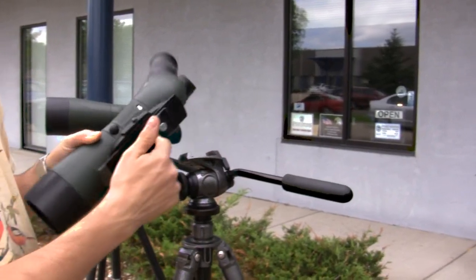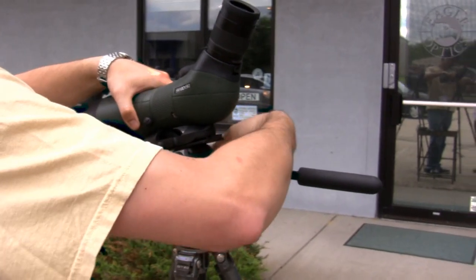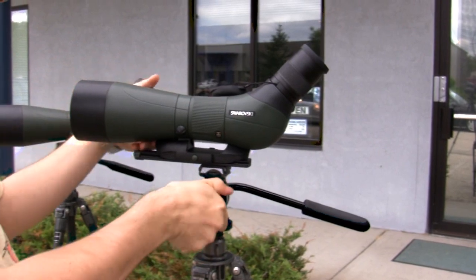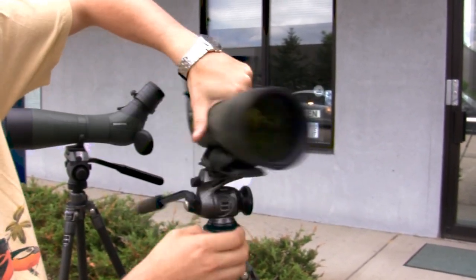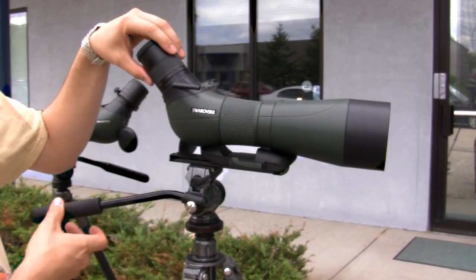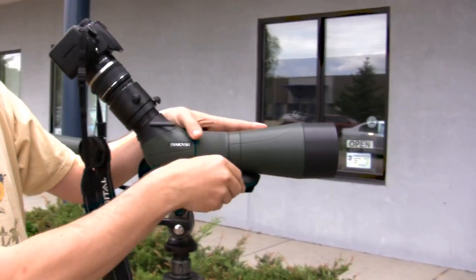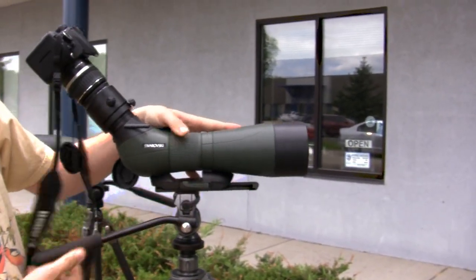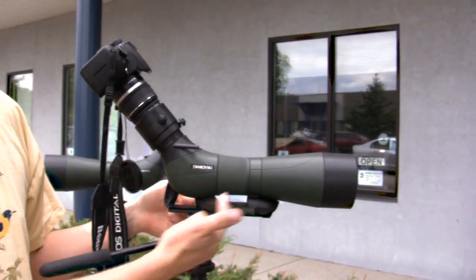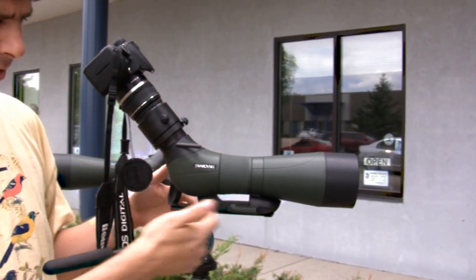I have the Gitzo plate on the Swarovski sliding balance rail, so I can put that in there. As an alternative to the counterbalance, I have this balance rail where I can open the lever, slide it out, and mount my camera on here to balance it on the scope. Slide it back and you can see it wants to tip back; slide it forward and it balances. This balance rail solution fixes the problem really quite well.